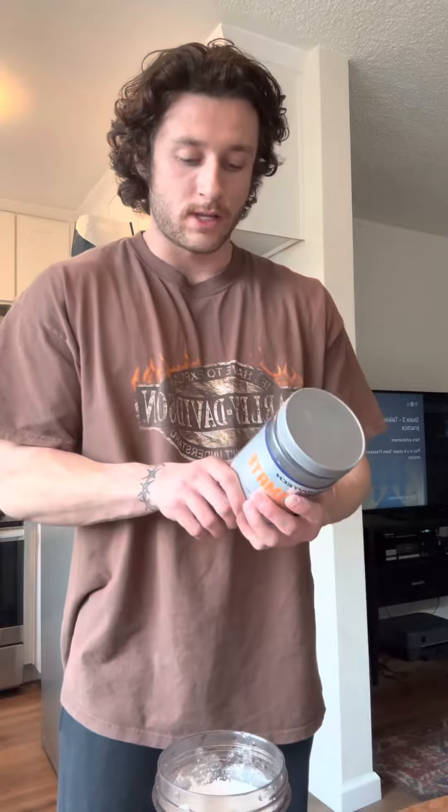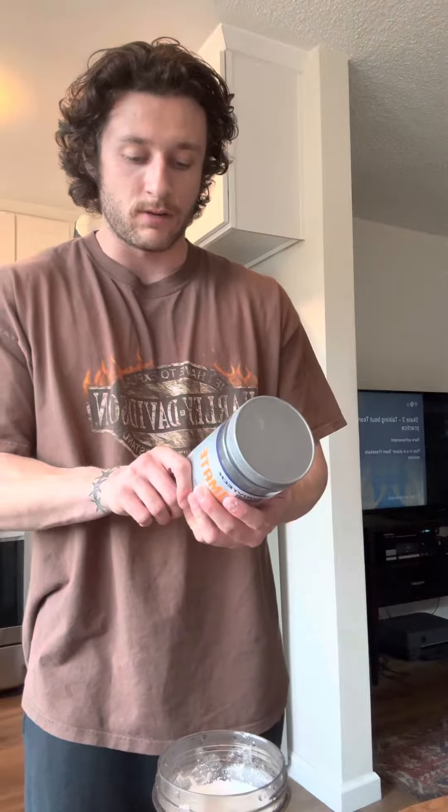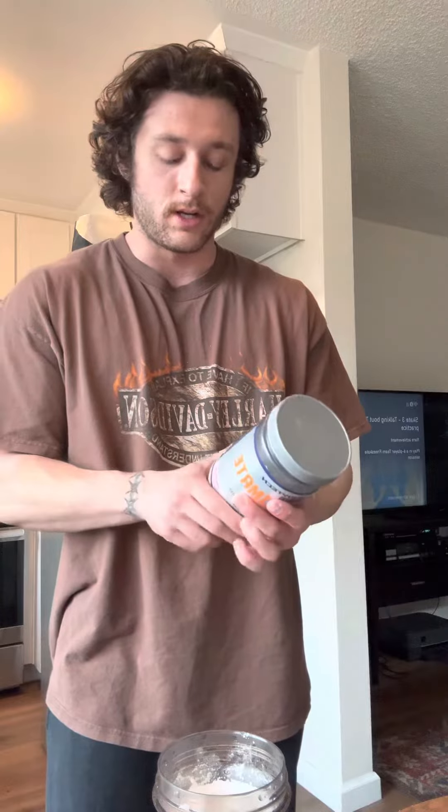And lastly we've got regular BCAAs. This has leucine, isoleucine, and valine, as well as glycine and taurine. The leucine is at 3,500 milligrams — you want something in that range per scoop.